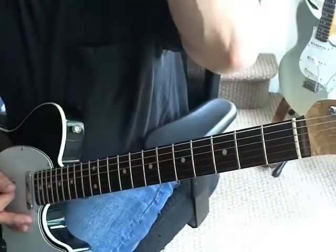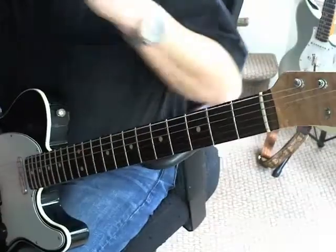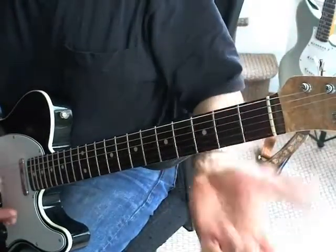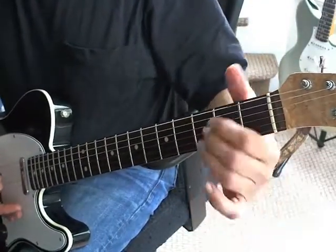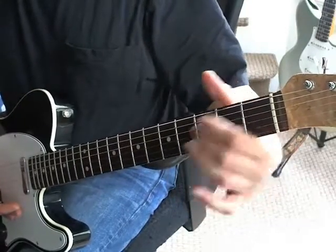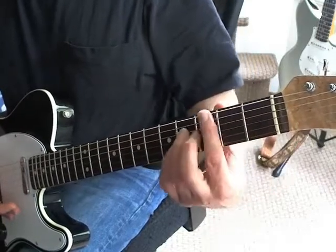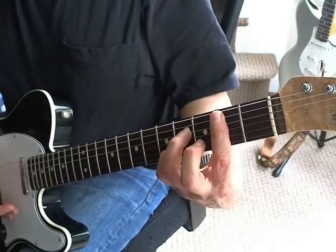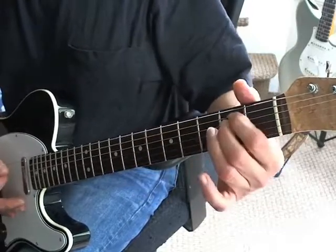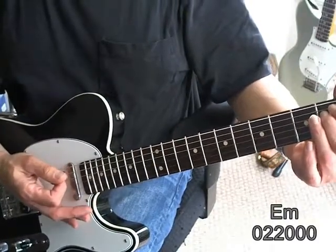That's the riff. The chords are kind of asymmetrical — he plays them open for the most part. It's an open E minor chord. The first part is just E minor to A minor, then E minor to a B7, then E minor, A minor, E minor, A minor. You want to hand mute it a little bit, not too much.